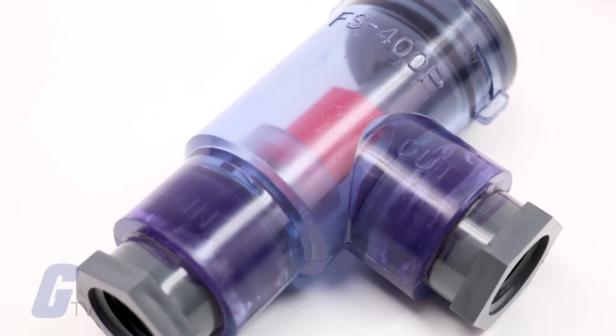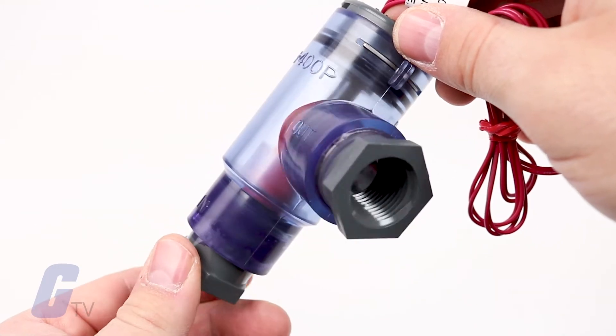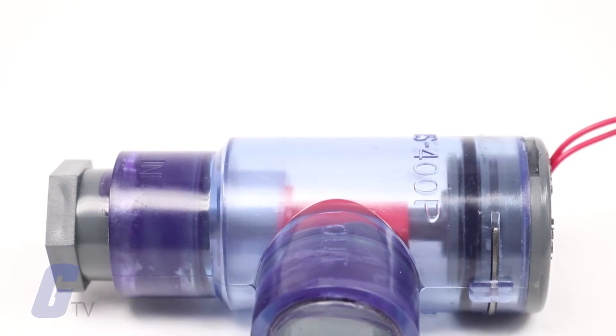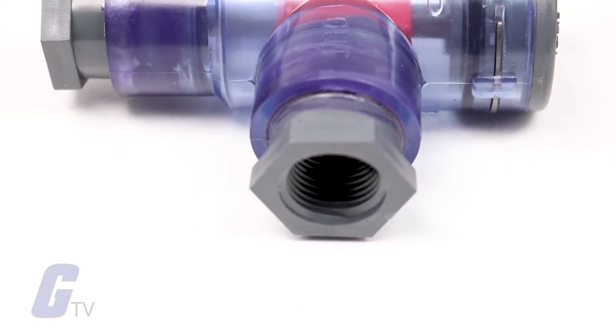GEMS Sensors and Controls FS400P Series Flow Switch is designed for low-cost flow-no-flow monitoring. This series is available with a clear transparent PVC housing, which is ideal for use where visual flow confirmation is desirable.